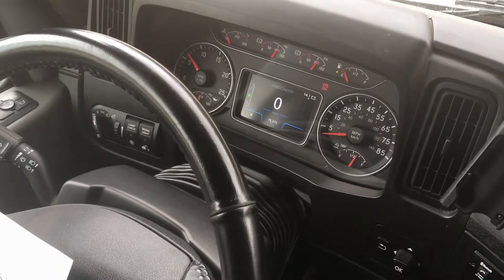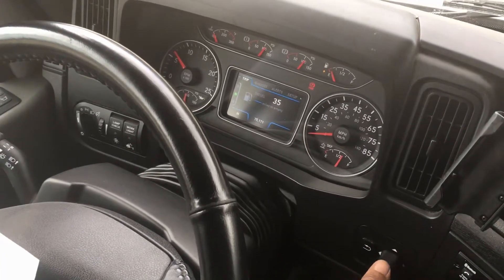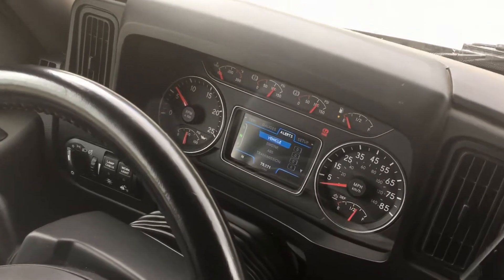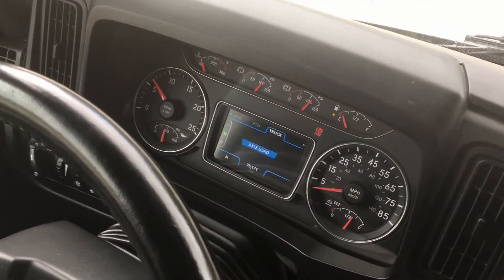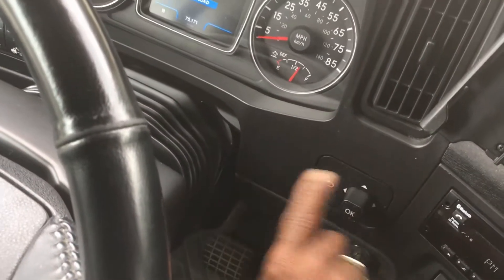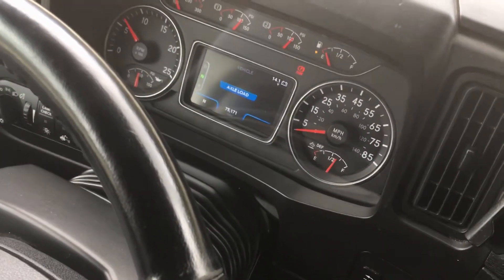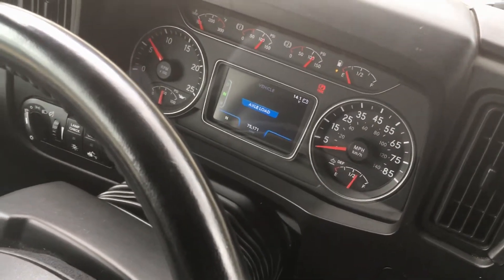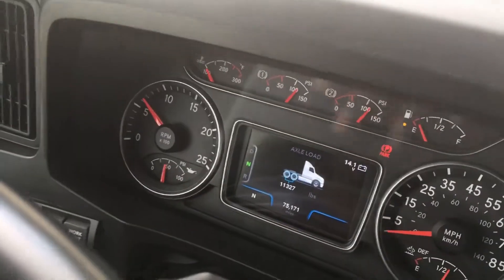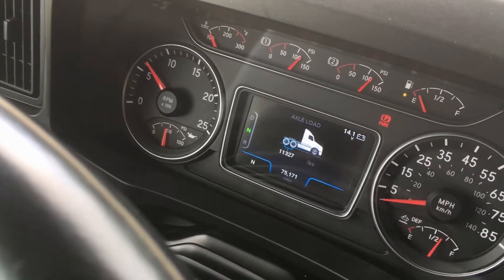What we're talking about is on your dash you have a gauge that'll actually tell you what your truck weighs. Navigating all the way over to 'Truck' and then down to 'Axle Load' will allow you to access this screen that'll actually tell you how much you weigh on your drive axles.